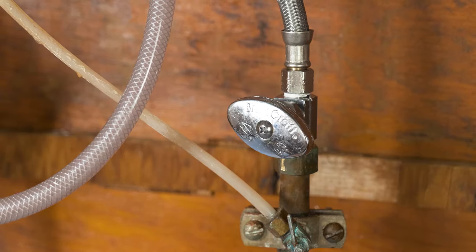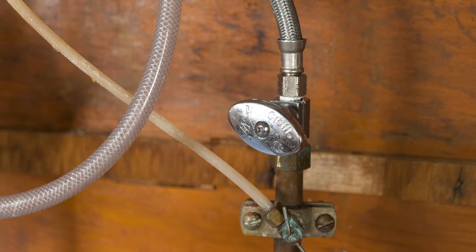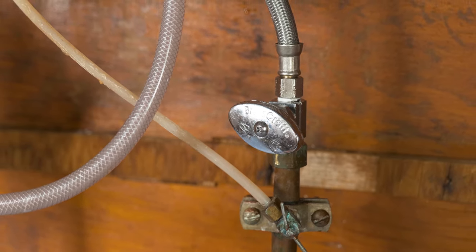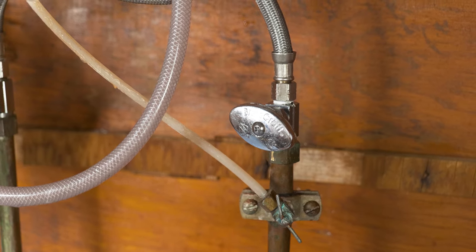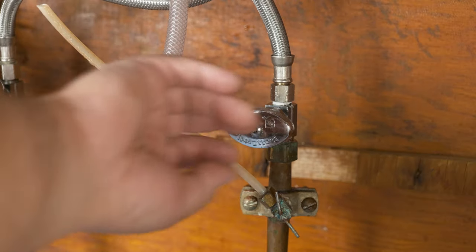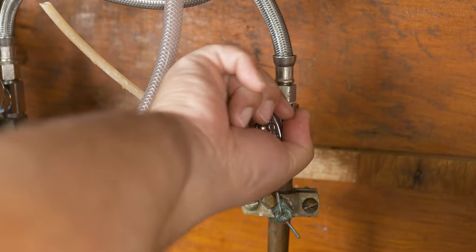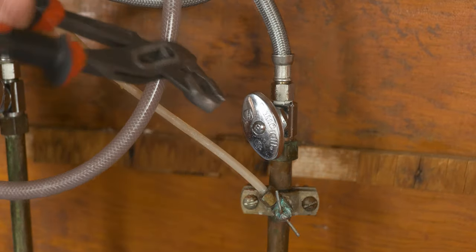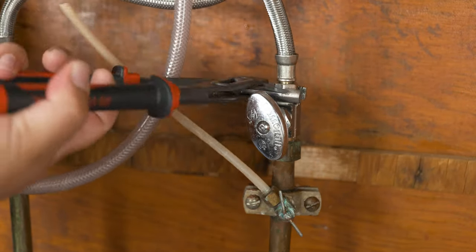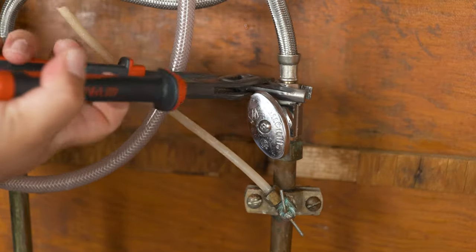We can go now to under the cabinet under the kitchen faucet, do a yoga position you've never done before, and shut off the cold water to the kitchen faucet. Always remember to guide yourself by the ancient rule of lefty loosey righty tighty. We can always verify that the water is shut off by opening the faucet. Now that we verify the water is off, we can go ahead and remove the hose for the water line — in this case we're using some pliers, but you can use a wrench.